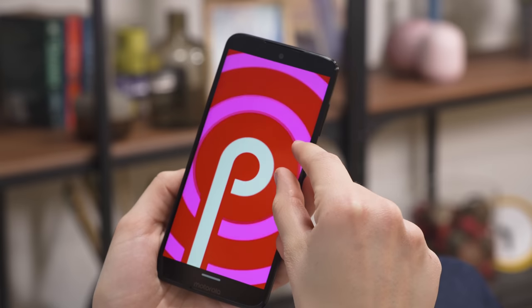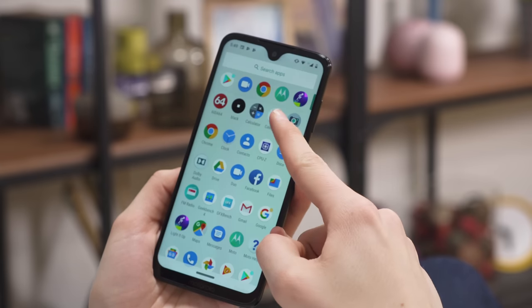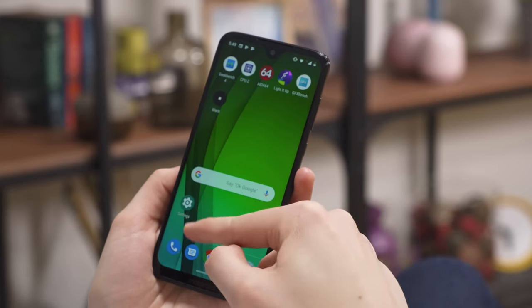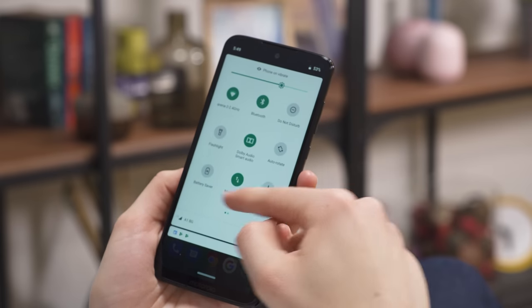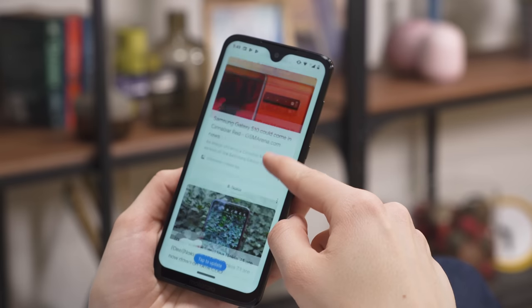The G7 phones have a nearly stock version of Android Pie, and you'll find zero bloatware on here. There's a Moto menu that offers a few shortcuts, and the pill navigation is slightly more customized, but otherwise everything is pure Google. However, you should know that they aren't part of the Android One program, so they'll probably only be updated to Android Q.